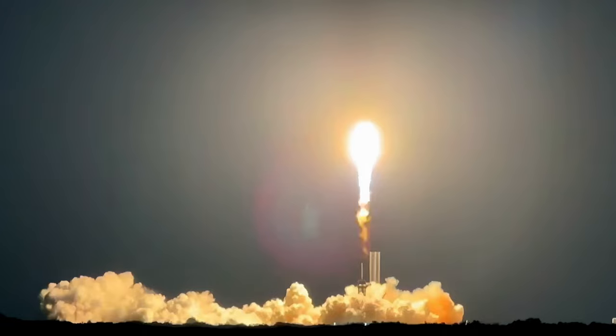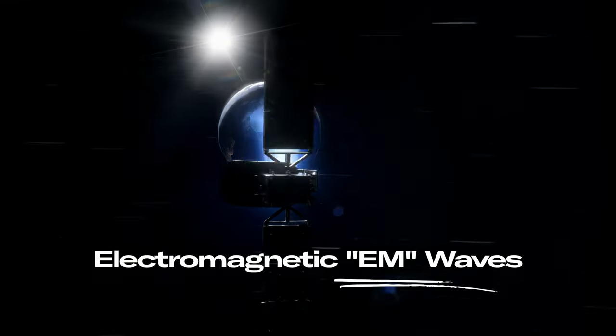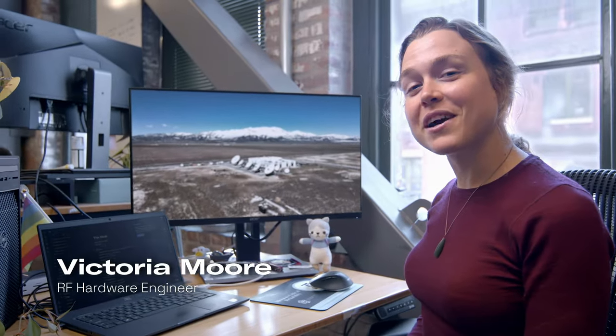It's not easy to put a satellite in orbit. Once it's there, that's just the beginning. Electromagnetic waves travel back and forth at the speed of light, just so you can watch this video. Today, we're going to show you how we design our RF systems.